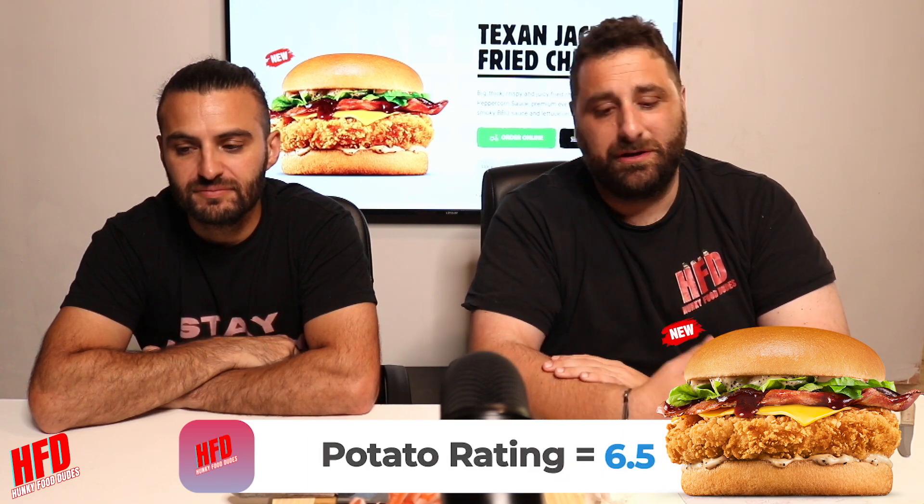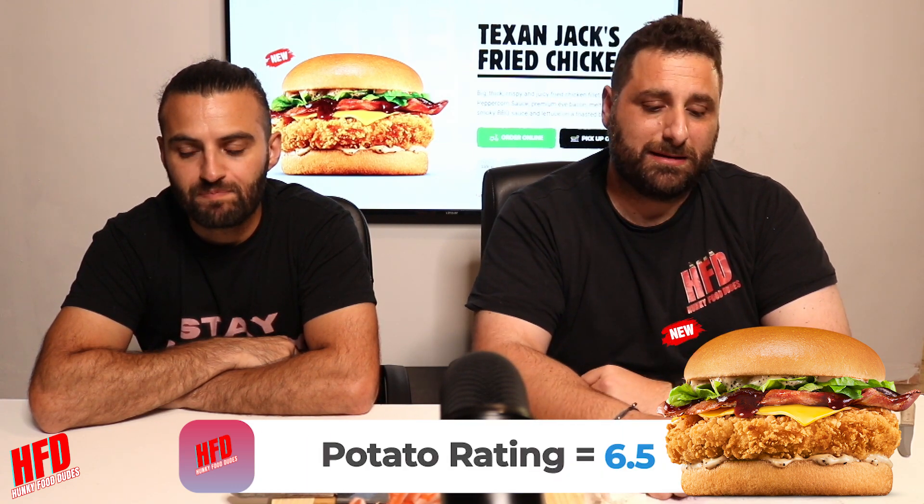The peppercorn sauce is nice, isn't it? Yeah, I love it. It gives you a bit of that heat in your mouth — just a touch. Not like chilli or anything, but yeah, it's really nice. I'm going to go 6.5 potatoes for that one. Flavour good — it's just the price. It's just so expensive. If they're going to make it that price, like, make it bigger — make it like a whopper size or something. Yeah, for the size, it's not worth the money. Agreed. But, up to you guys if you want to try it — I think you've still got to try it. It's nice.